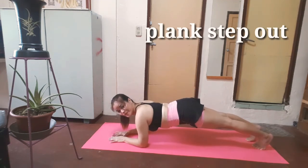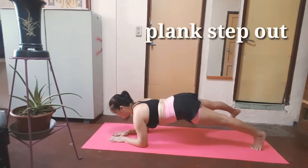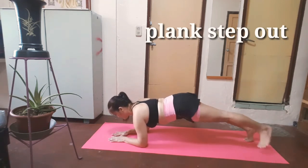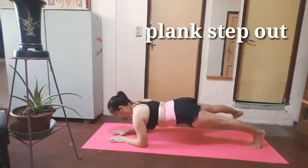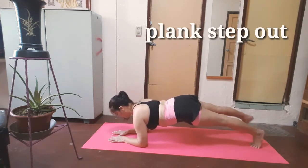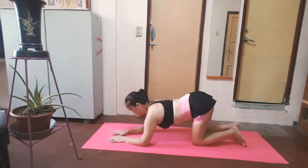Next: plank step up. 1, 2, 3, 4, 5, 6, 7, 8, 9, 10. And rest.